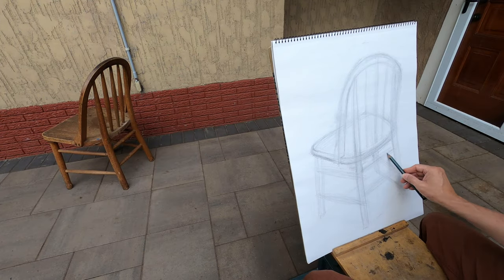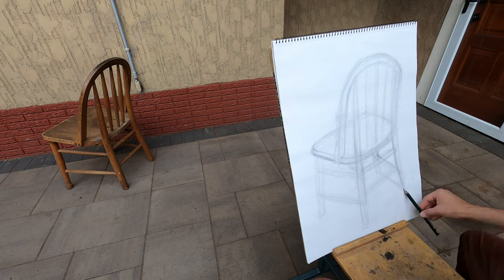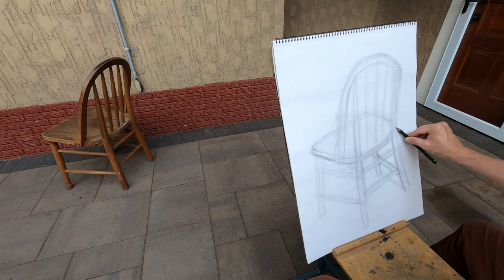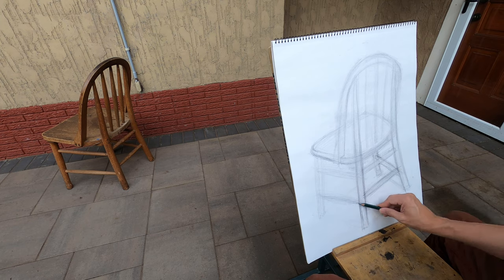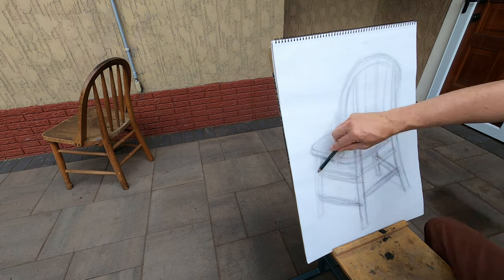I'm very interested in the struts between the legs of the chair and trying to understand those shapes by their negative shapes — looking at the triangles and rectangles between the legs, their overall width and height, trying to get those accurate. If I have the negatives accurate, then I'll have the legs as well.